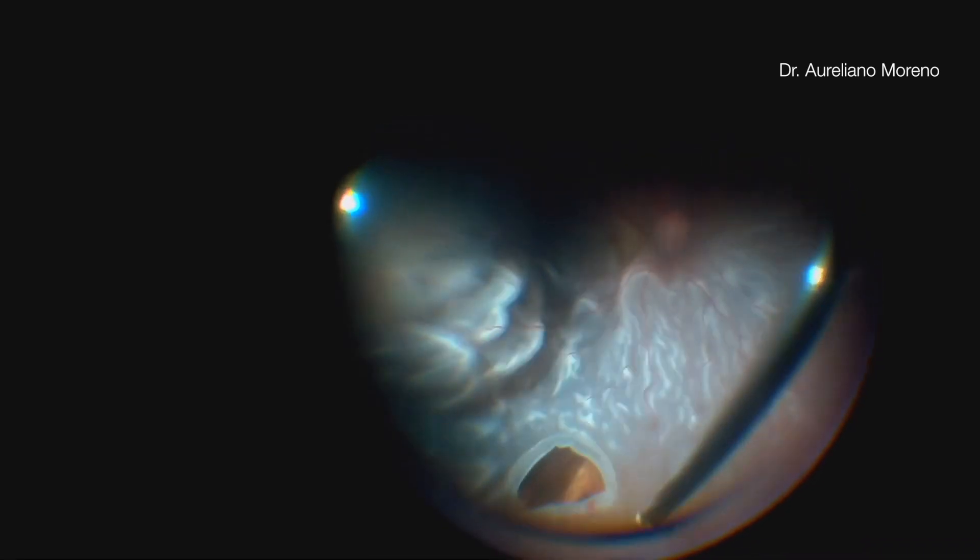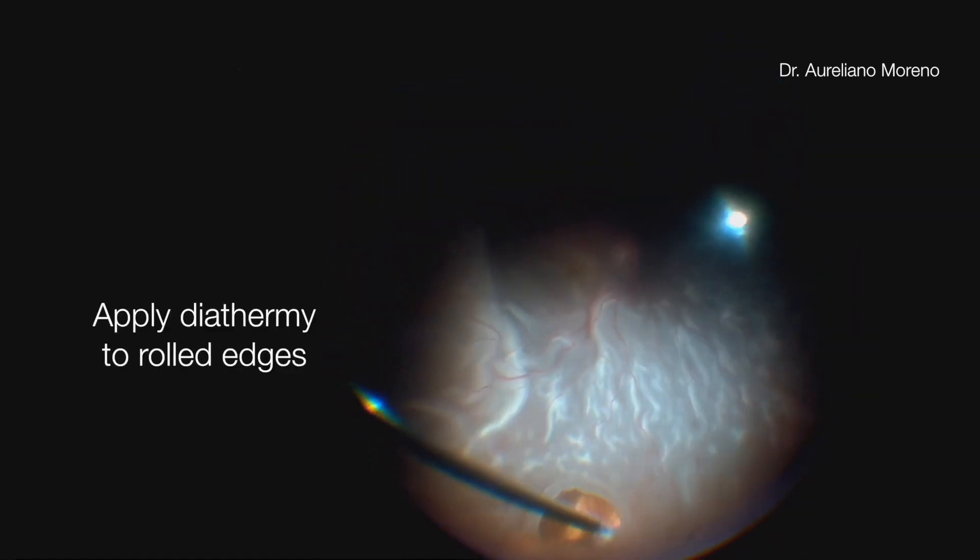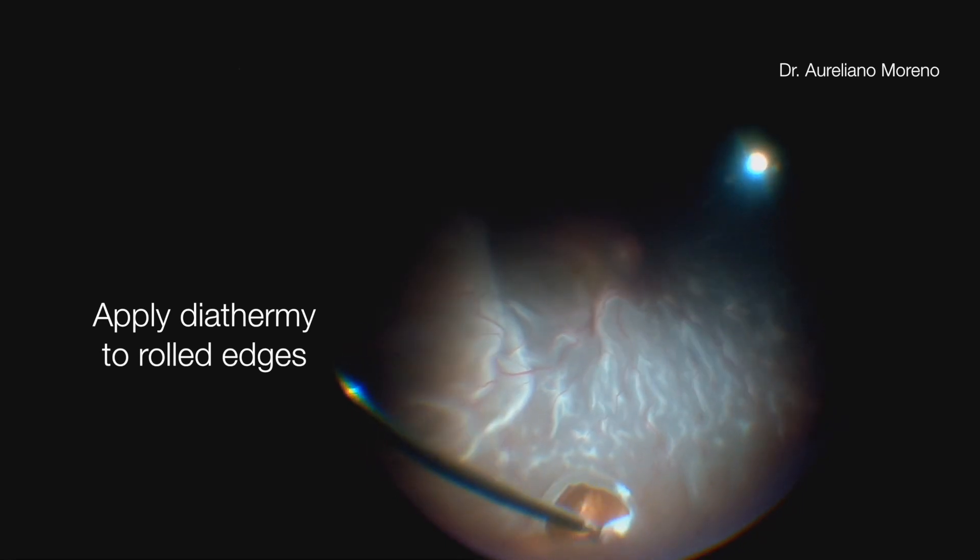During the shaving of the vitreous base, the surgeon carefully removes all the vitreous around the tear flap. It's important to also perform diathermy and remove all the rolled and thickened edges of the breaks.